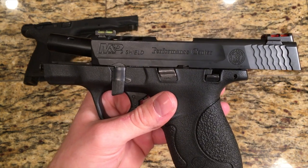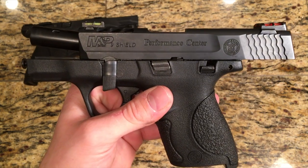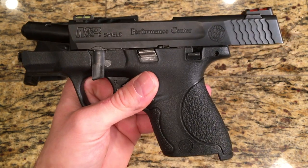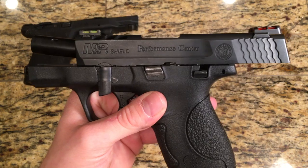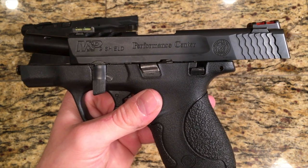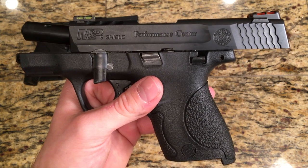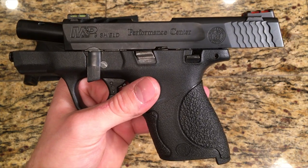Hey guys, Kyle with 4MAR Ranch here. For many of you who have been watching my channel, you know I recently bought this M&P Shield and I was super close to sending it back to the factory for an issue. I'm going to go over that issue, break it down, and explain how it's actually a simple fix and why you should not send in your M&P Shield or other M&P Series pistols just yet.